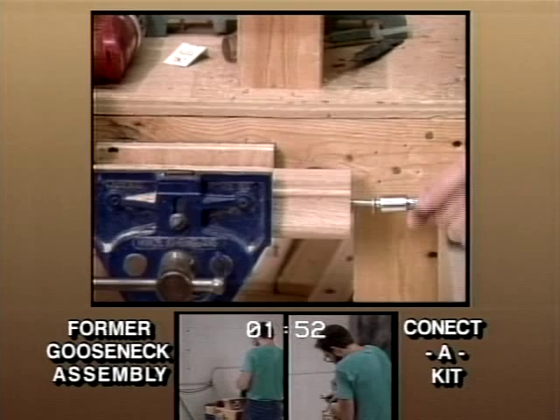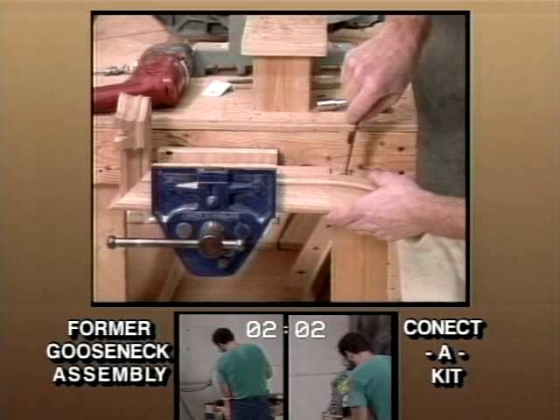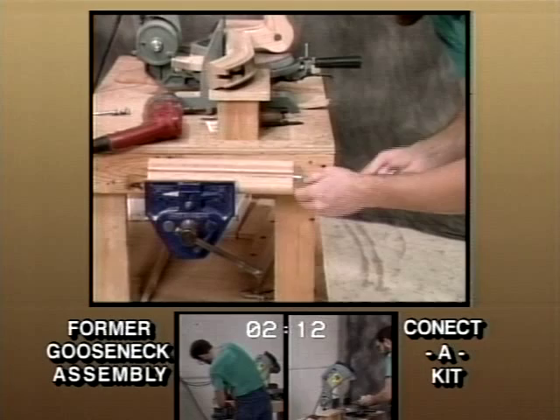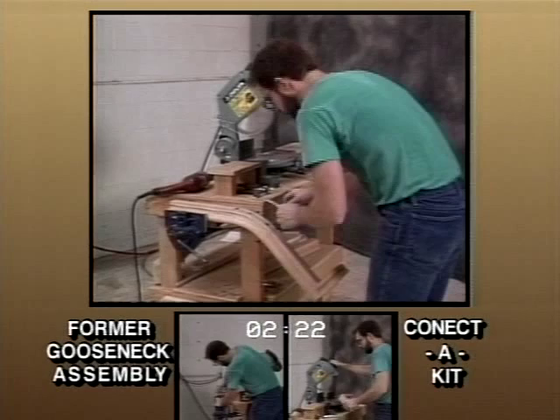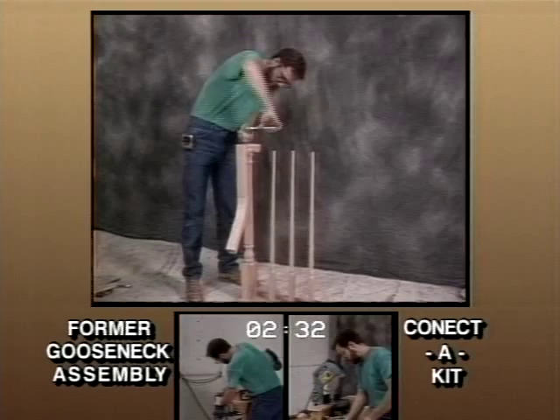Remove the bottom filler piece from the up-easing and attach it to the rail drop. Using the same template, mark and drill the rake rail to accept 5/16 inch hardware. This is the second of only three holes for the entire assembly. Attach the up-easing to the rake rail. Replace the bottom filler piece in the up-easing. Using a socket wrench on the lag bolt provided, tighten the quarter turn onto the newel post. This unique method is much stronger than the former gooseneck installation. It holds the fitting in place while other connections are being made.